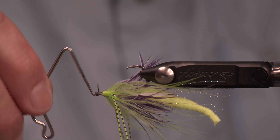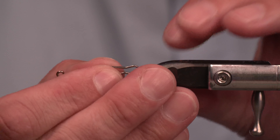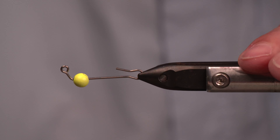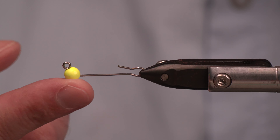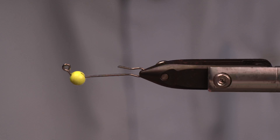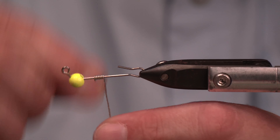One thing I like to do is keep in mind this is going to be hook point up. So I'll remove it from the vise hook point up, and when I go to reattach I'll remember which is which — even though the hook will tell me if I forget. Now we're getting into the front portion of this fly. I've got a Spawn 60-degree jig shank, 30 millimeter, and then I've also got the Spawn super tungsten slotted bead, which is 6.3 millimeter or quarter inch of tungsten. We've got to keep that bead in place, so I've got some wire sitting here.